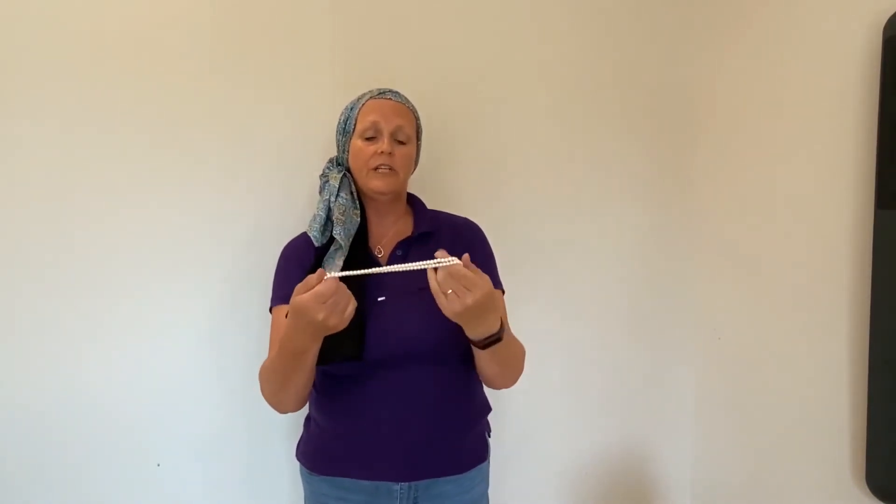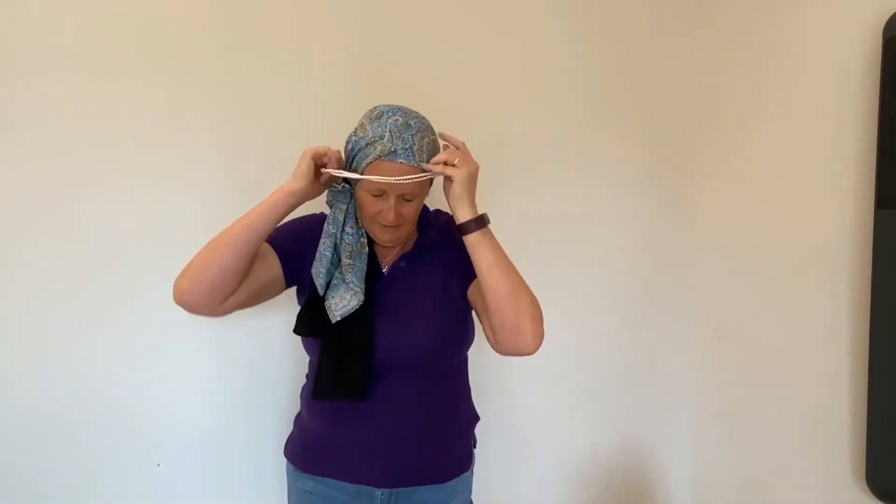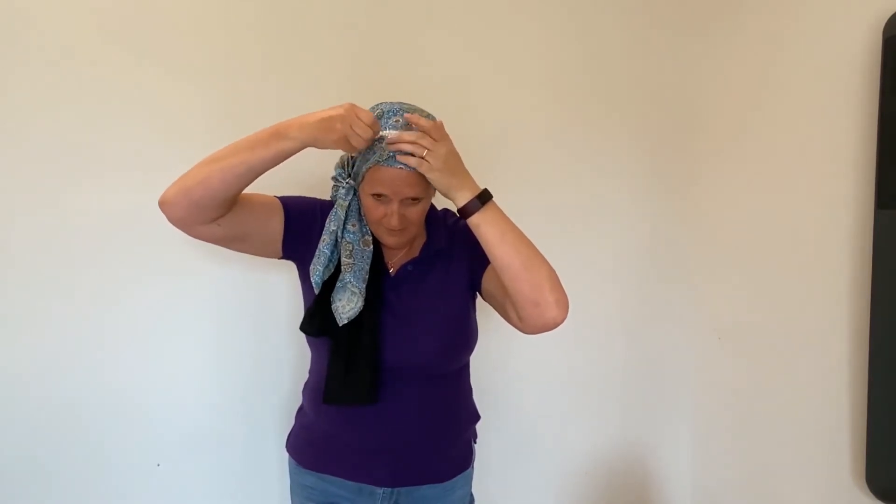You can also use an accessory like this headband — this is just one that you can get on the high street. You put it on as if you were putting it on normally and it just adds that little bit of bling.